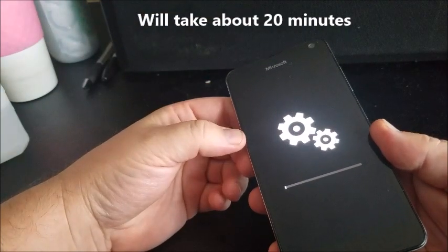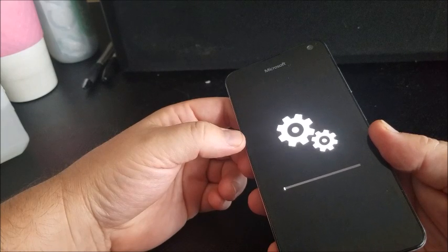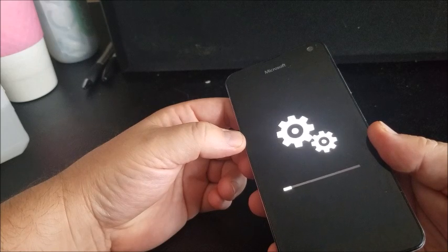Keep in mind, you want to keep it plugged in. You definitely don't want it to run out of battery while it's resetting. A full factory reset completely resets it back to factory state — it's like you bought it brand new.